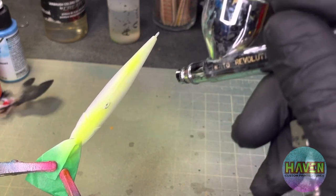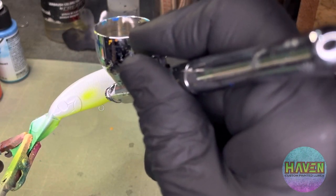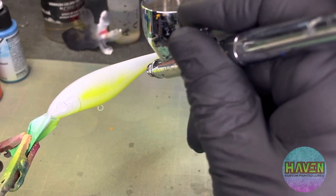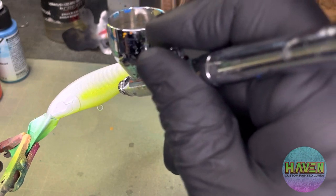We're gonna start with a little bit of chartreuse — golden chartreuse — along the bottom here. And what we're gonna be doing is we're gonna be painting a walleye lure. The ice is off the water and now we're gonna start fishing the open stuff.